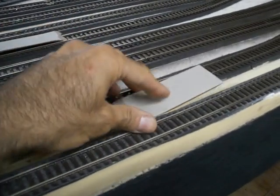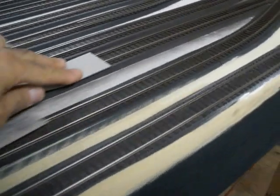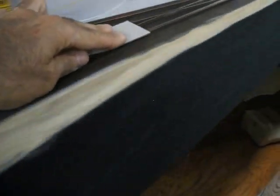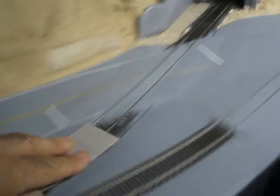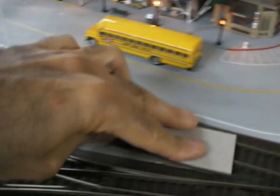What I do is just pick this and go over the tracks like that. It goes very fast. It doesn't harm the tracks, doesn't scratch it. And you can see it picks up the dirt very good — it kind of absorbs it too, because it's cardboard.